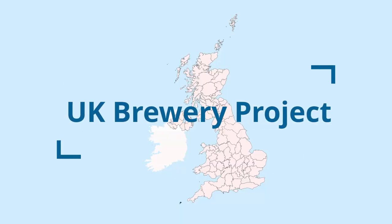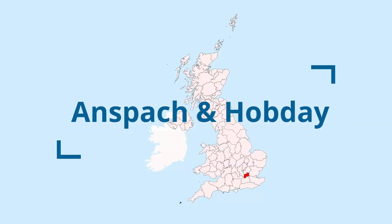It's UK Brewery Project time and we're looking at a brewery local to me — it's Anspatch and Hobday. Anspatch and Hobday were started by Paul Anspatch and John Hobday, and John is better known to his friends by his middle name Jack, so you'll see Jack Hobday mentioned quite a lot in their literature.